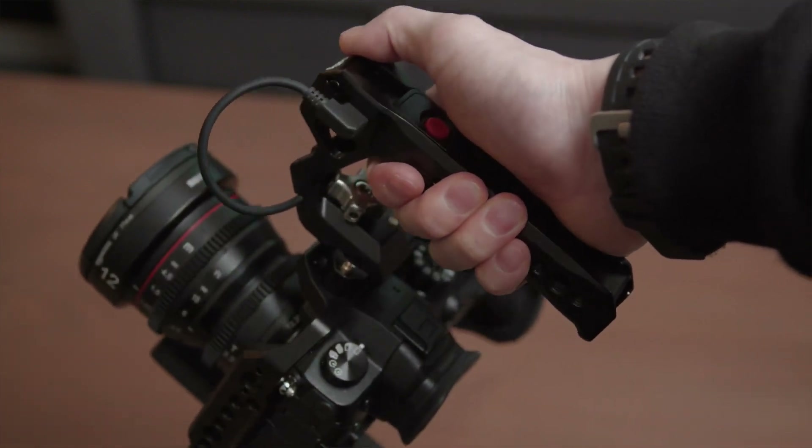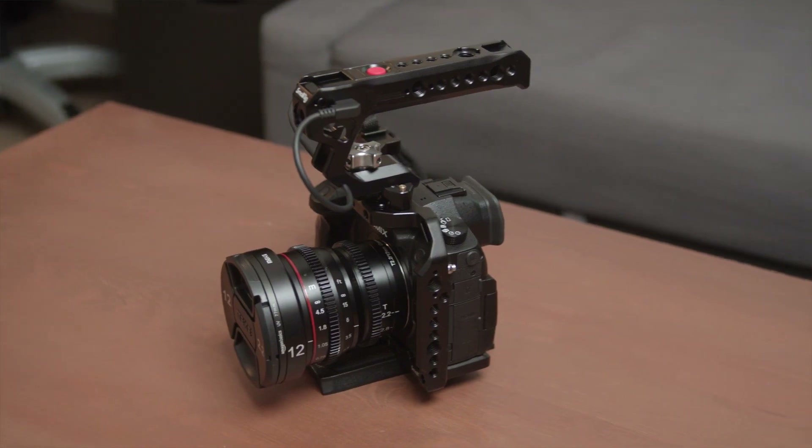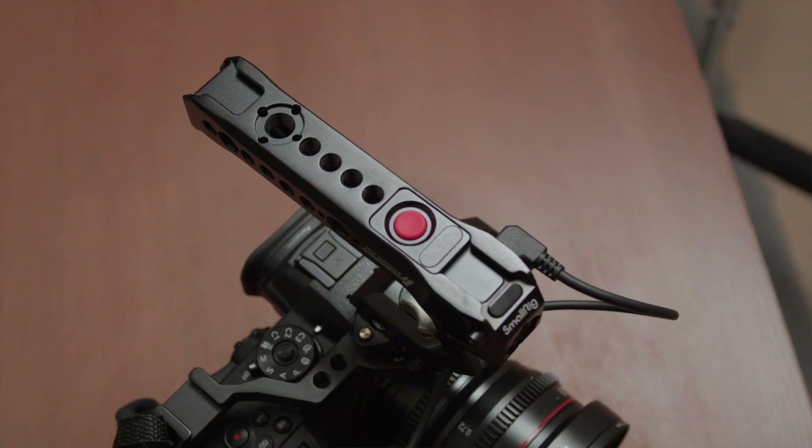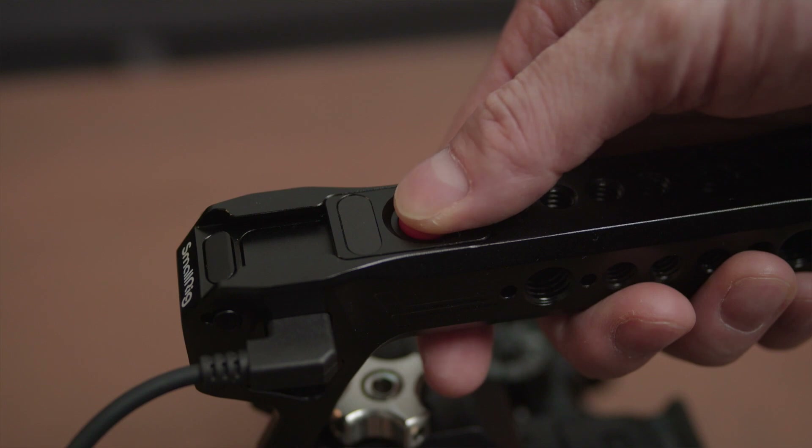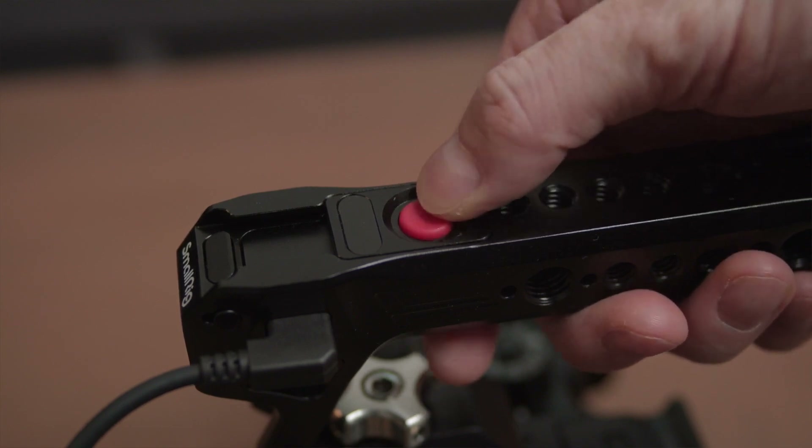When it comes to build quality, just like any other SmallRig products, the top handle is mainly made of steel and the quality and finishing is top notch — it is definitely built to last. I don't think you'll be able to break it that easily; I'll probably break my camera before breaking the top handle. It also looks very cool when mounted on the camera cage. The material they use on the record button is kind of a rubbery silicone type. I thought it would be squishy and mushy, but it is actually very tactile, clicky, and loud. If you have an onboard microphone like a shotgun mic, make sure you leave a gap between the end of your video and the actual press of the button, because your microphone will absolutely pick up the clicky sound. I kind of wish SmallRig went with a hard plastic button because I'm not too sure how long the rubber button will last — just try not to be too rough on it.